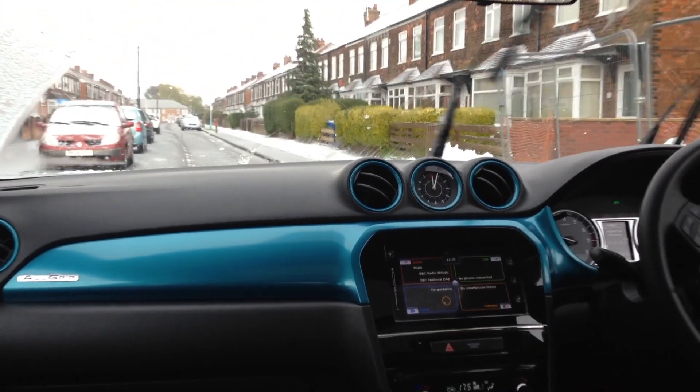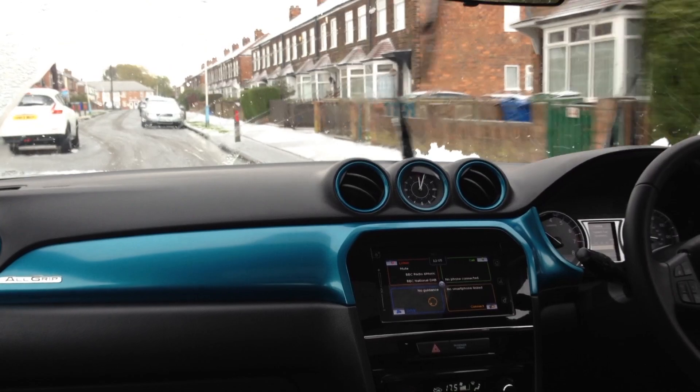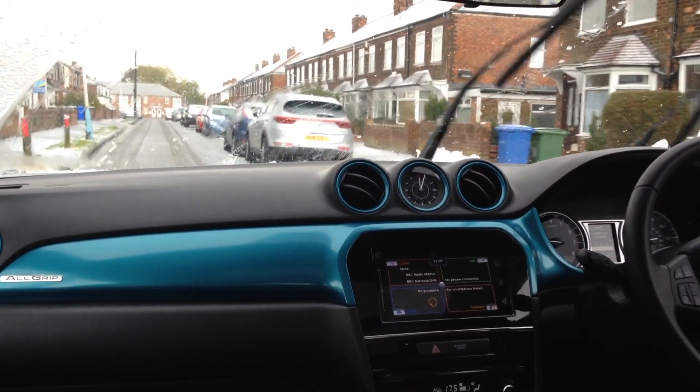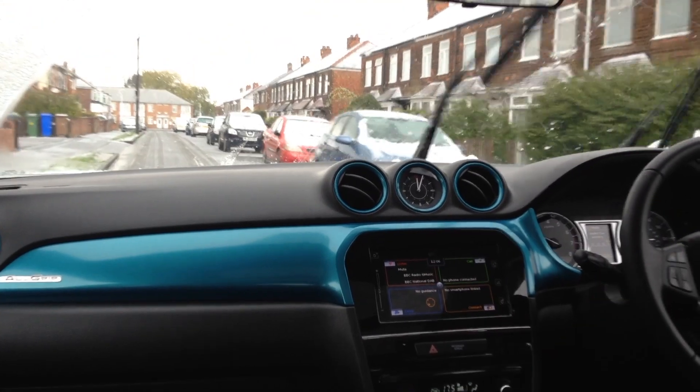I can tell you how it feels, guys. To accelerate, it feels pretty much the same as accelerating on a dry road. And that is no word of a lie — that's how good this system is.